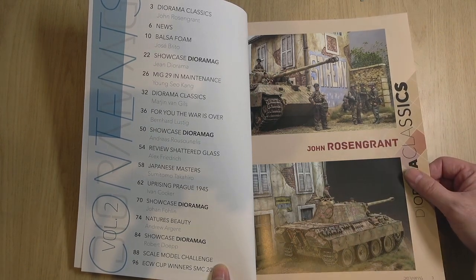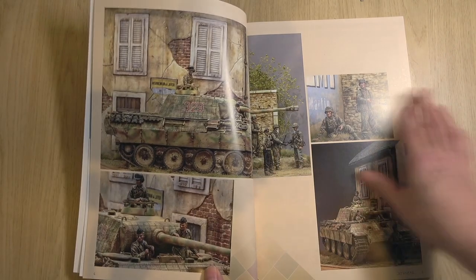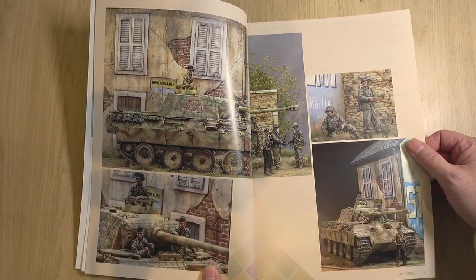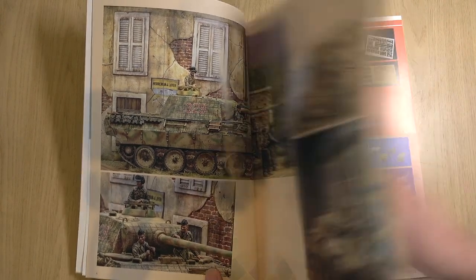If you can remember in Volume 1, I think we had Shepard Payne and Verlinden. They really do hold their own today because of the level of skill and detail and the way they capture the story. Excellent — really good to see that.